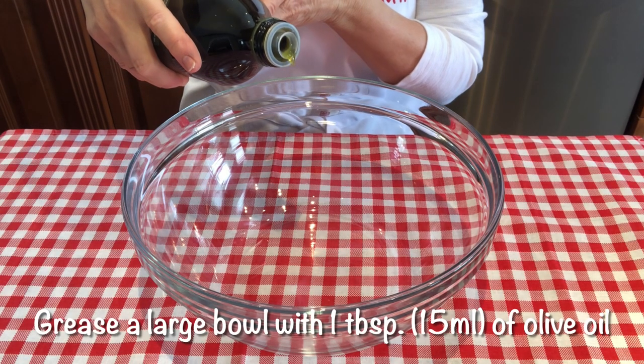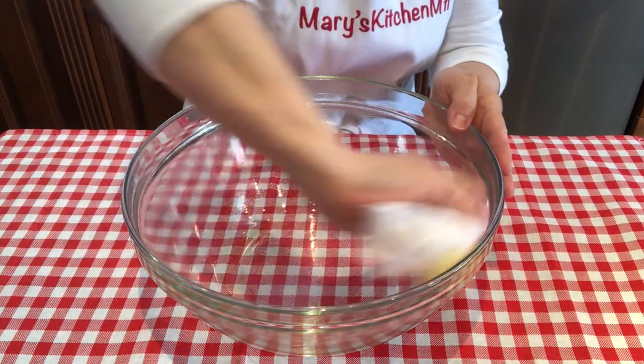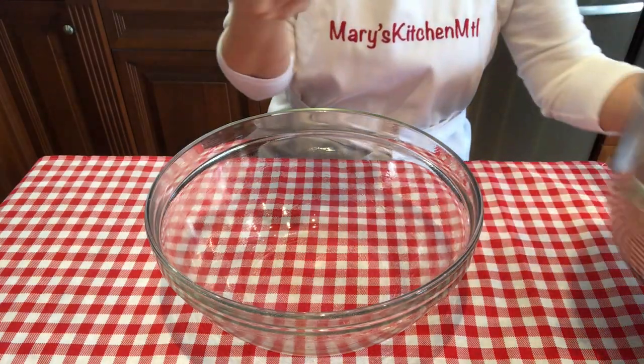Preheat your oven to 100 degrees and turn the oven off once the temperature reaches 100. Grease a large bowl with one tablespoon of olive oil. Shape the dough into a ball and transfer it inside the greased bowl.